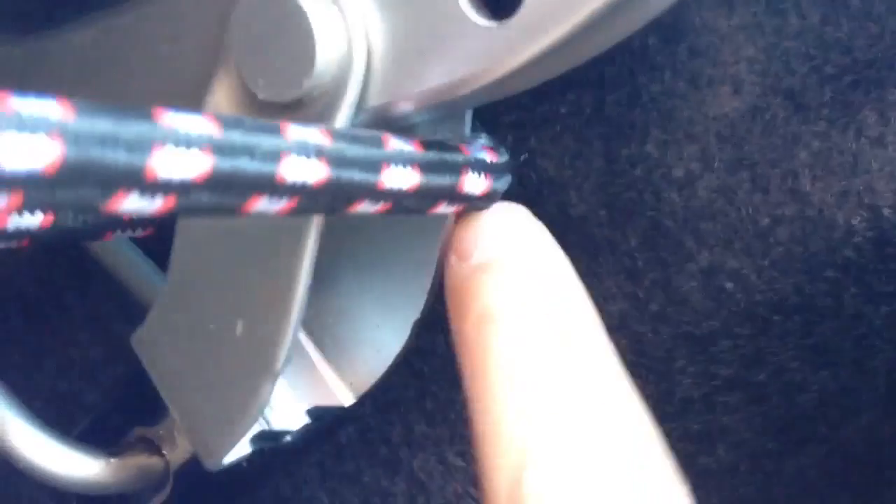All you gotta do is use this little bungee cord — hook it on one of them holes right there, wrap it around here. You can use that, but this right here works better. Then hook it on the other hole right there. Pretty simple.